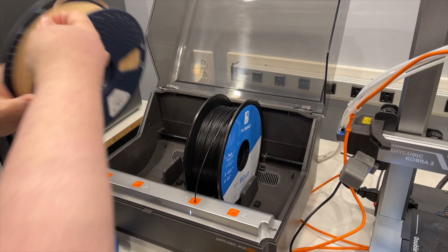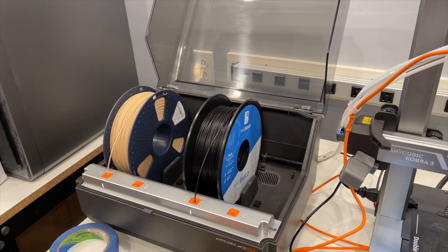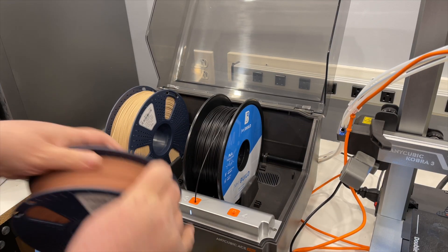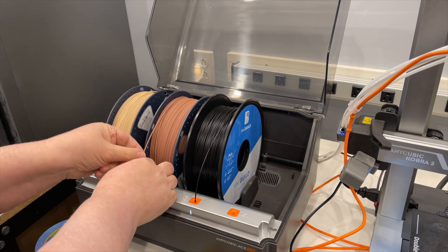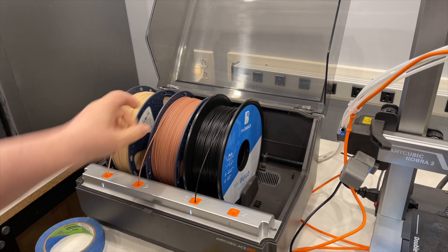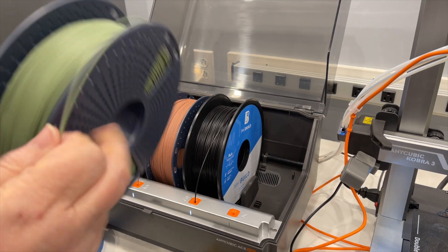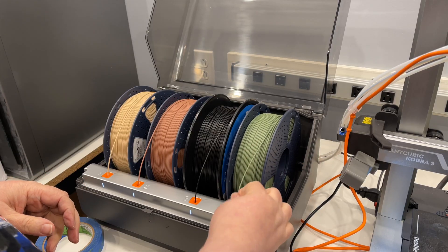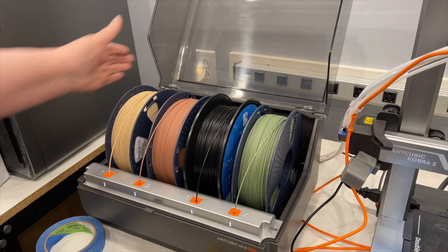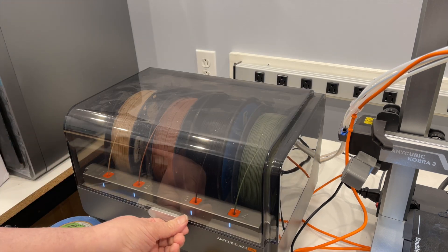I think the cherry wood is going to give a very nice, subtle contrast. Those are the three I'm going to be using. I should say that Sunlu is not sponsoring this video, but they are a project partner. Project partners are companies willing to help out because a lot of these projects get very expensive, and Sunlu has agreed to provide filament for some of these big prints, which I really appreciate.